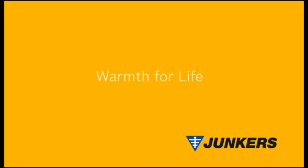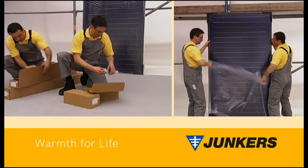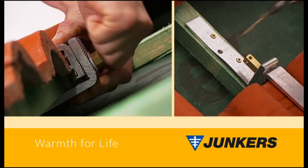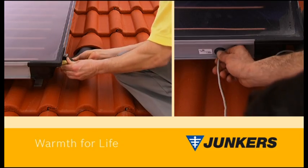Junkers Warmth for Life. Are you looking for the perfect solar solution to meet any and all convenience requirements? You need look no further. Our new flat plate collectors with fiberglass frames are light, sturdy and easy to mount. Let's have a look at just how easy they are to install.